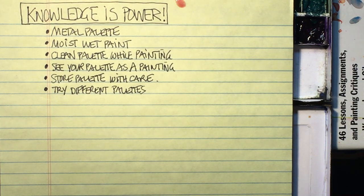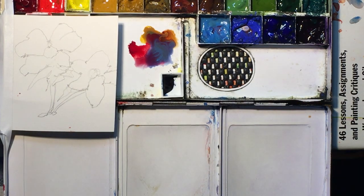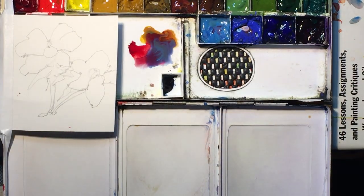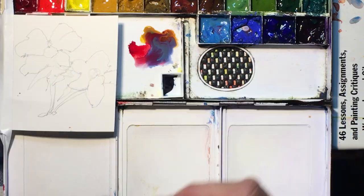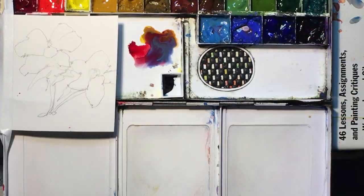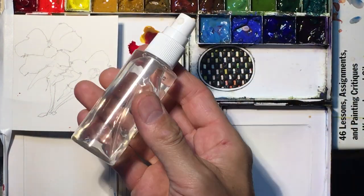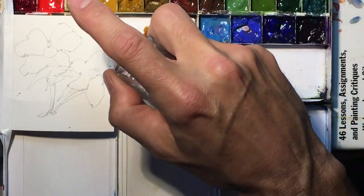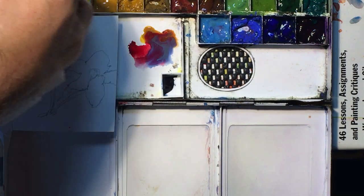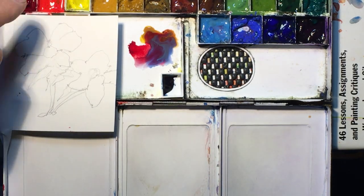The next list item is storing the palette with care. When I'm done painting, I fold it up and put it into a Ziploc baggie — but before I do that, I dampen a sponge or some paper towels and put them in the palette before closing it up. That keeps the paints moist, so if you paint once a week or every couple of days, this works great. Another tip: I like to spritz the paints with a small spray bottle about half an hour before I paint to moisten them up.